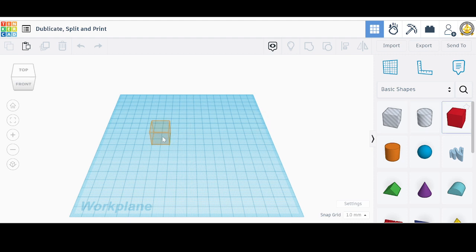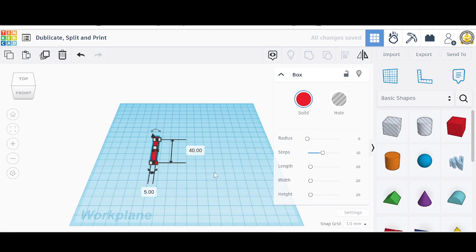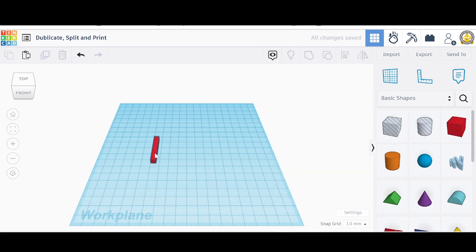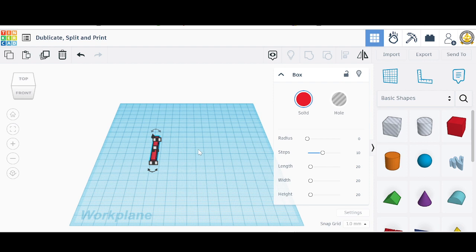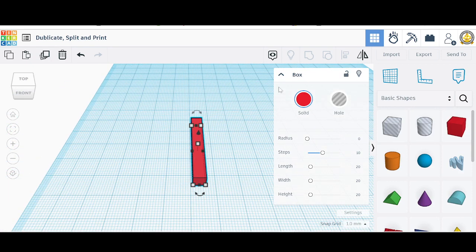We're going to take a cube here and make it — let's see the type — let's make it 5 millimeters, and this side 5 millimeters, and then we're going to make the length about 40 millimeters. I'm going to click the object here. When I tap the F button, that's going to focus on it and get closer. There we go, let's back out just a little bit.